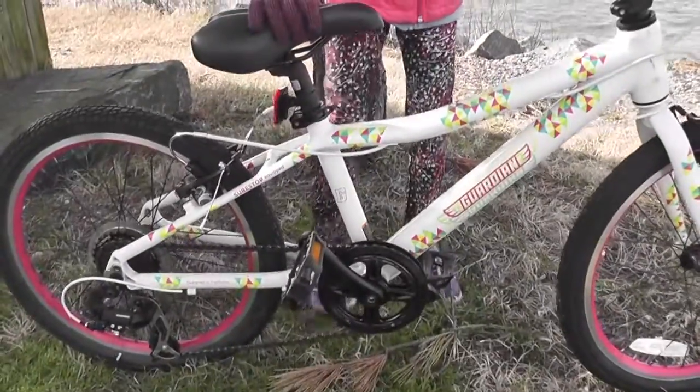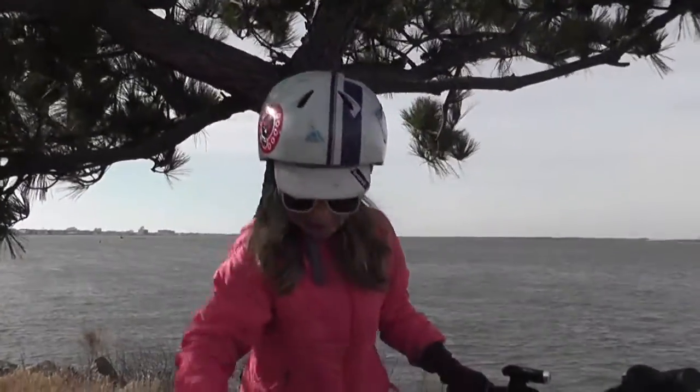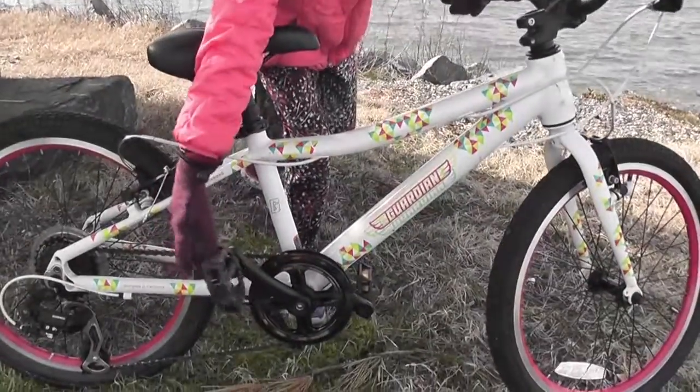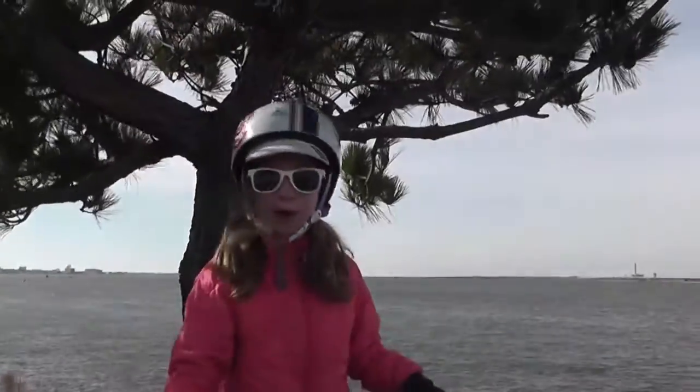It has a kickstand — I'm going to put that on now. It has reflectors if you're a good biker and you want to go on a bike ride at night.